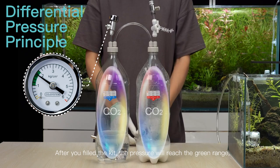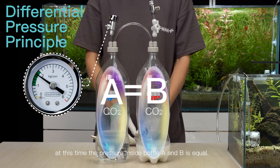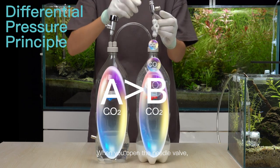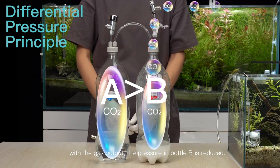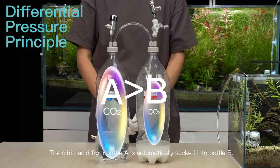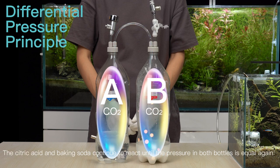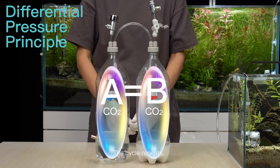After you've filled the kit, the pressure will reach the green range. At this time, the pressure inside bottle A and B is equal. When you open the needle valve, with the gas output, the pressure in bottle B is reduced. The citric acid from bottle A is automatically sucked into bottle B. The citric acid and baking soda continue to react until the pressure in both bottles is equal again. The cycle repeats.